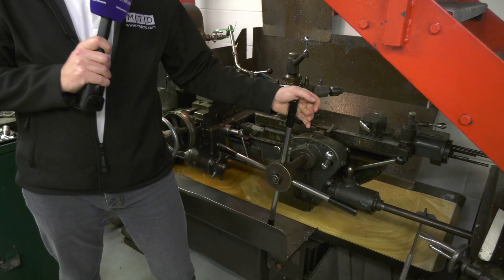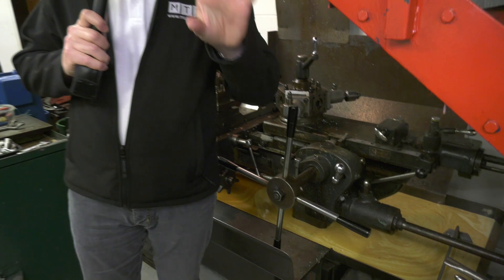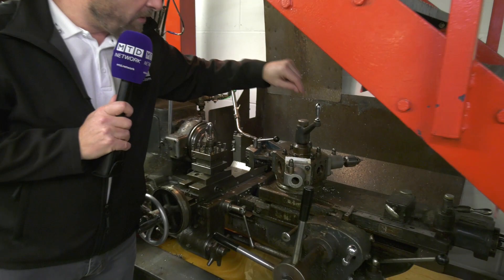We're at PGM Rebell in Hinkley. This old machine — the engineers on the shop floor absolutely love it. In fact, there was outrage when they were having discussions about selling it. Solid, accurate, fast — this turret actually indexes extremely fast. They really, really love the machine.